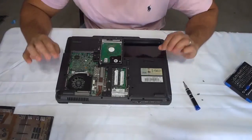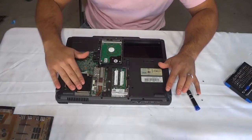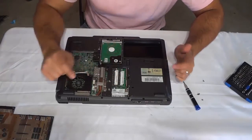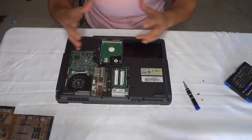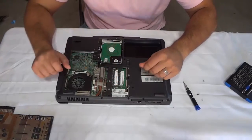Now we have exposed the internals of the laptop and we need to locate the RAM. So you're going to look around for the RAM. This is the fan right here, this is the hard drive, and this is the RAM right over here. It's this small rectangular thing — not this, this is the hard drive, it's rectangular but it's much larger than the RAM. So look for something that looks like this; you'll also see these little black chips on there.